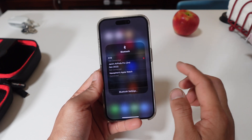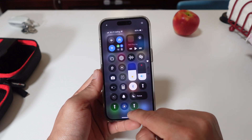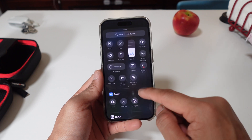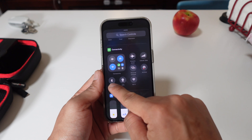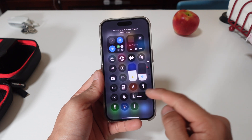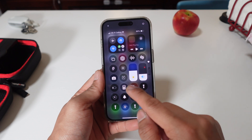If you don't have the Bluetooth button visible, click on the plus symbol up top, then click 'Add a Control,' and add Bluetooth from there. Once you see Bluetooth, add it and it will pop up on the screen so you can toggle it on and off permanently — instead of just the temporary toggle like in iOS 17.